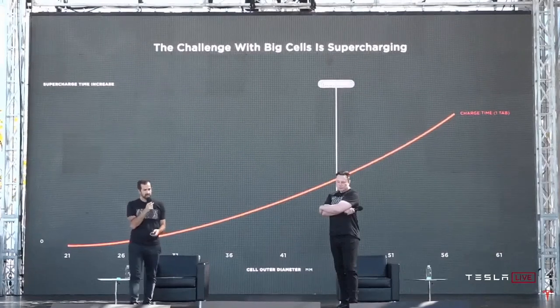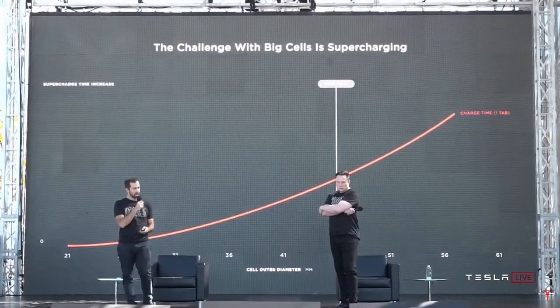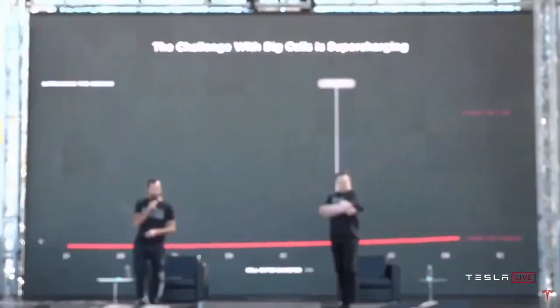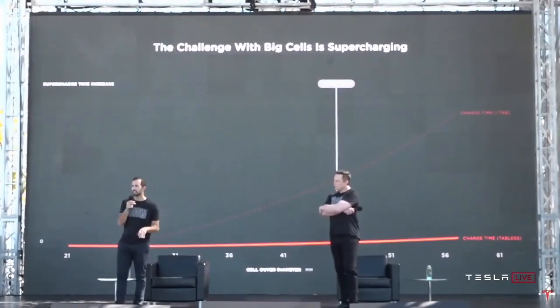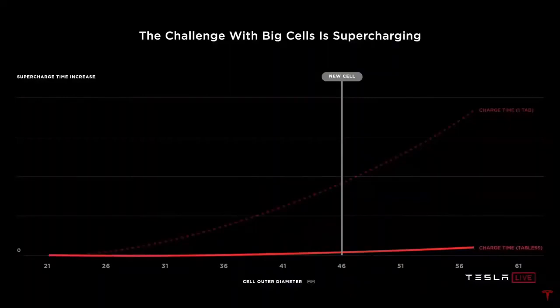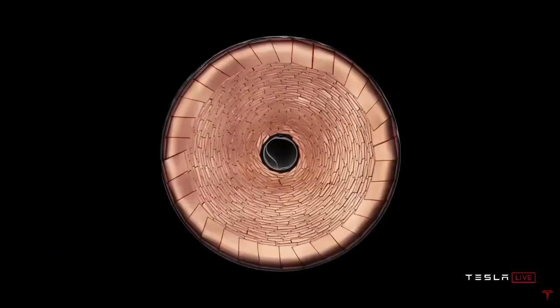We came up with this tabless architecture that basically removes the thermal problem from the equation and allows us to go to the absolute lowest cost form factor and the simplest manufacturing process. And this is what we mean when we talk about tabless. It's kind of a beautiful thing.